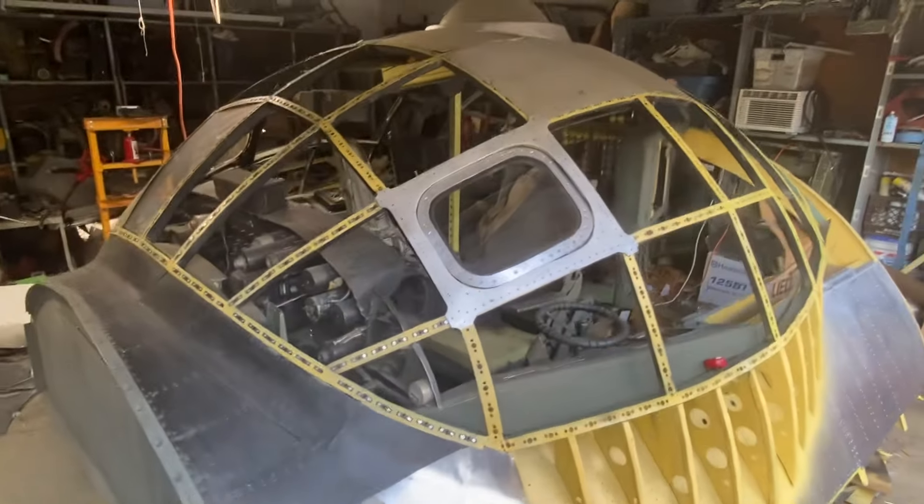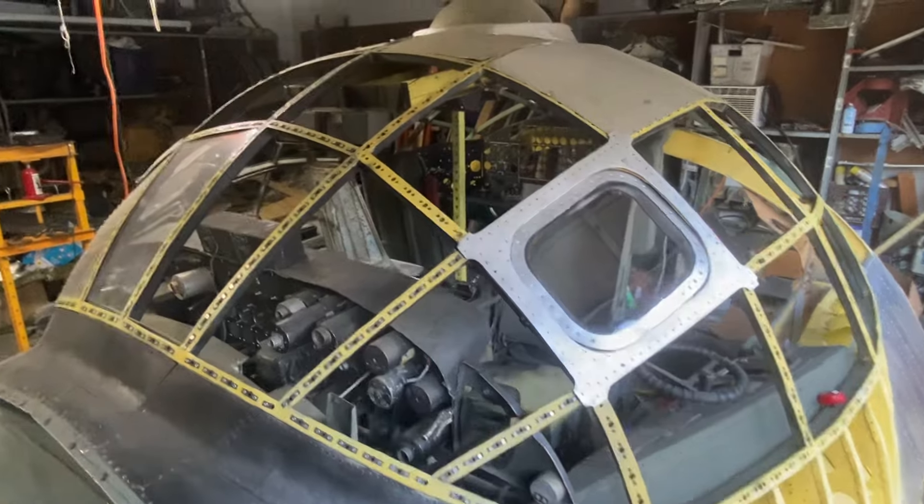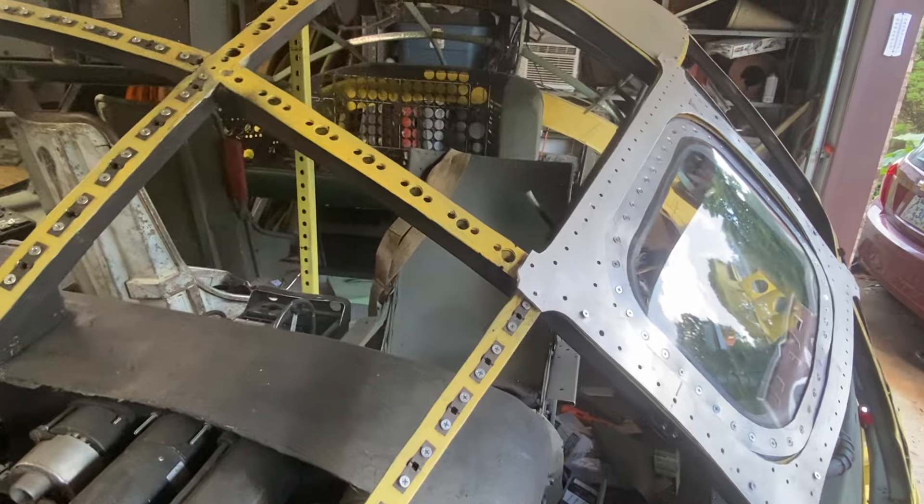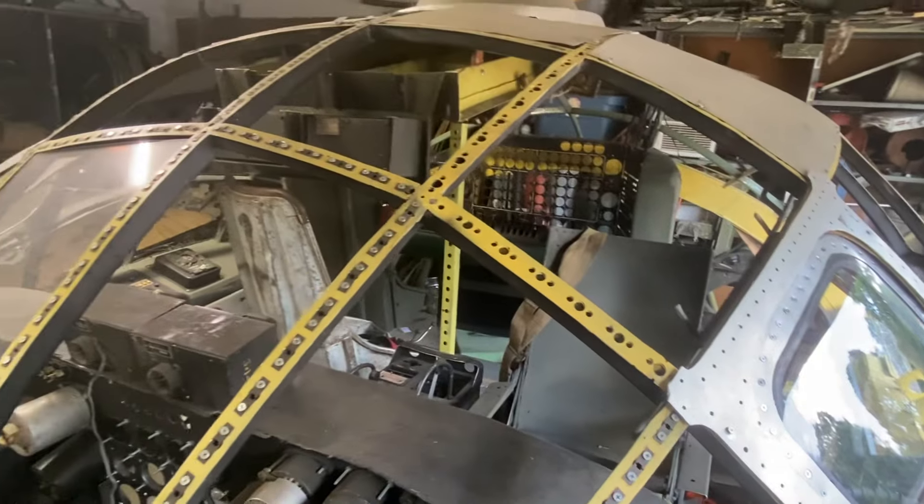I just took my angle grinder out with the flap disc and got it in there, so it sits. But that's a good taste of what it's going to look like when it's done — it's going to be pretty. It is already pretty.